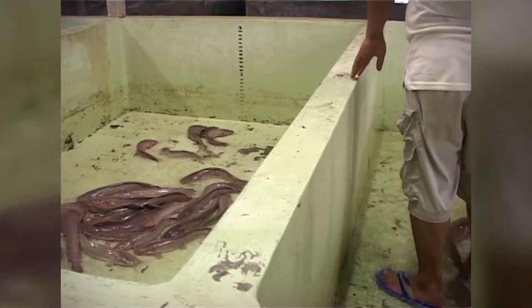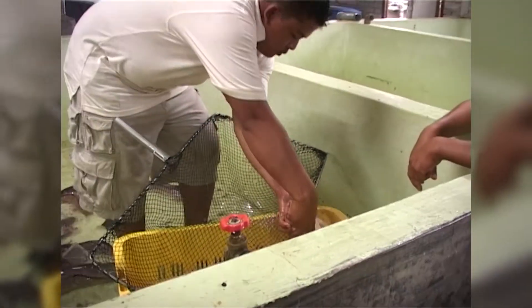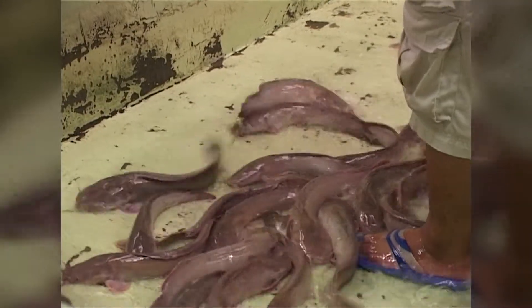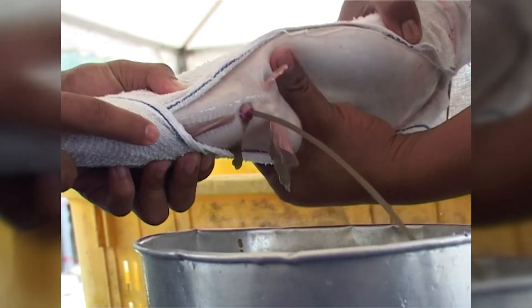Place the female and male catfish in separate tanks to discourage natural release of eggs by the female. After 8 to 10 hours, express the eggs from the female into a bowl.